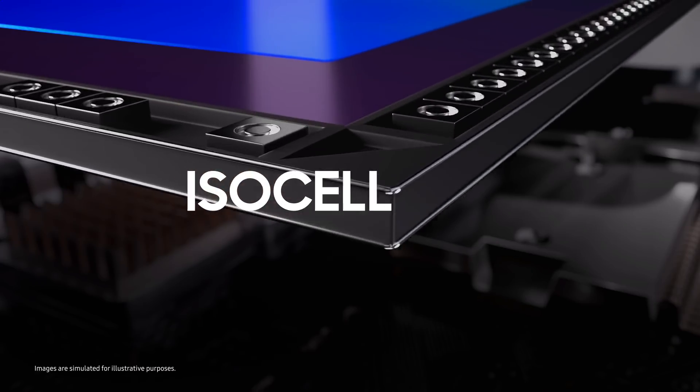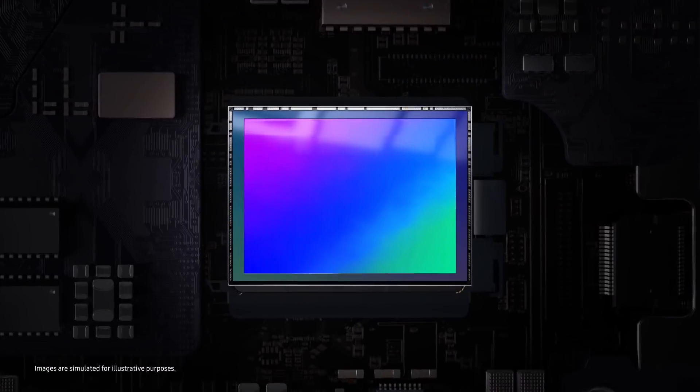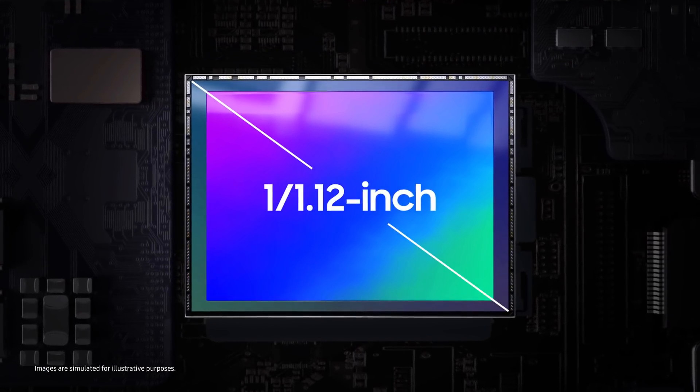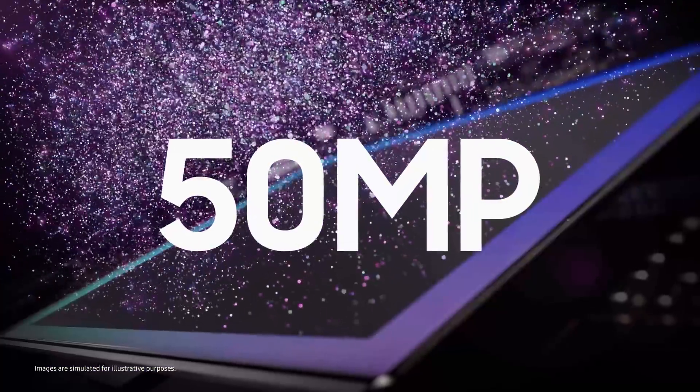Meet the ISOCELL GN2, a bigger image sensor designed for snapping bright, detailed photos. The ISOCELL GN2 is packed with 50 million 1.4 micrometer pixels.